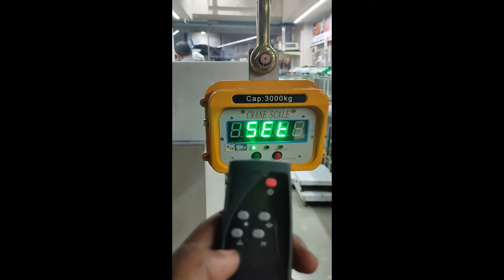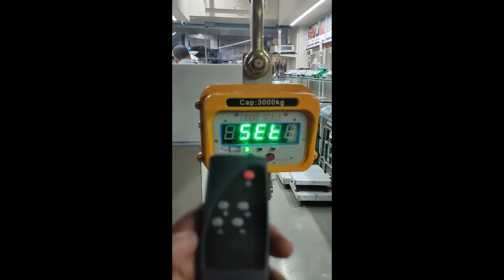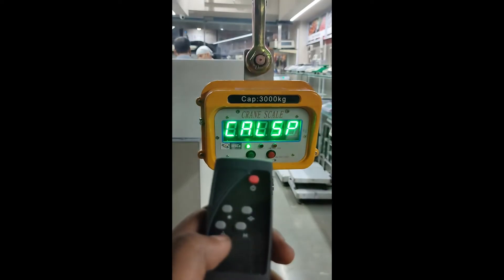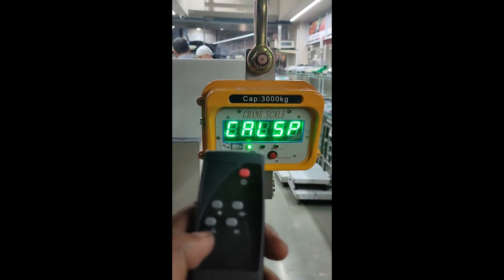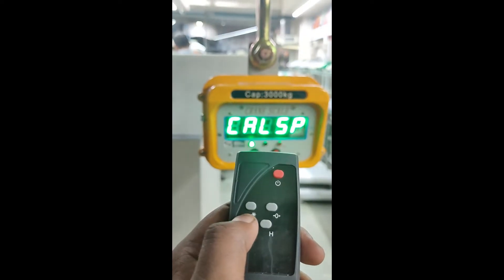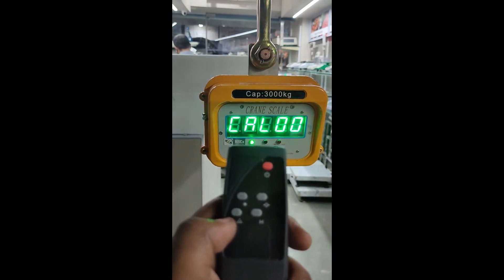The display will show 'set'. Now to go into the calibration sequence, after the display shows 'set', we have to press this edge button. The display will show 'CAL SP'. To go to the next step, press this button. The display will show 'CAL zero zero'.